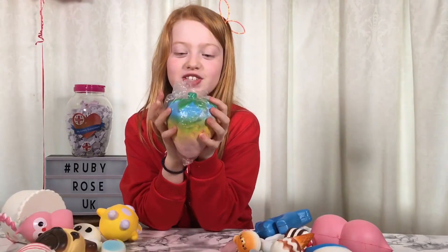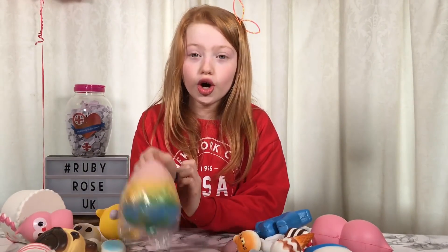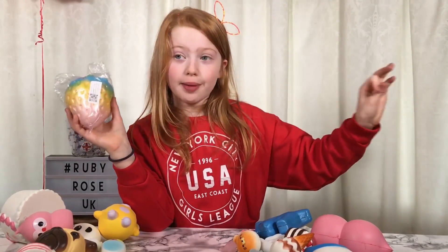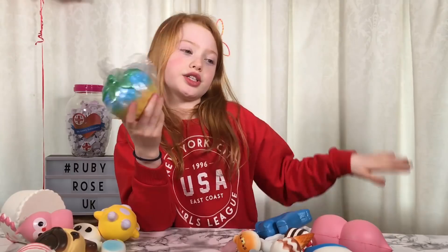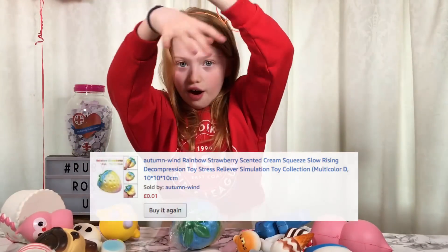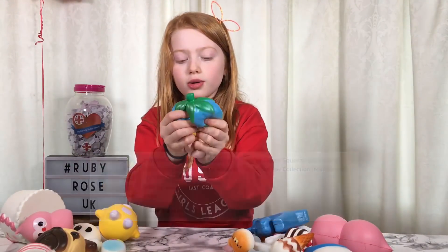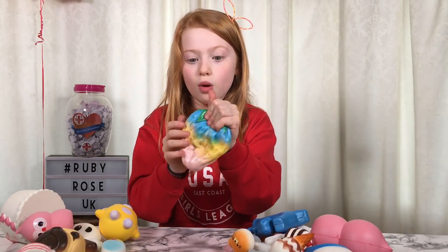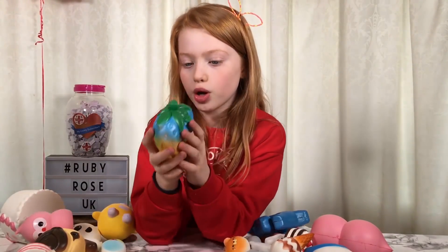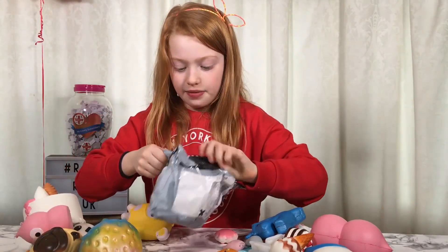It's a rainbow strawberry! Guess what - this was a 1p one, but the delivery was £2.98 so altogether it was £2.99. This is super exciting - it's super squishy! I've been wanting a jumbo one like this. It's super nice and super cute.